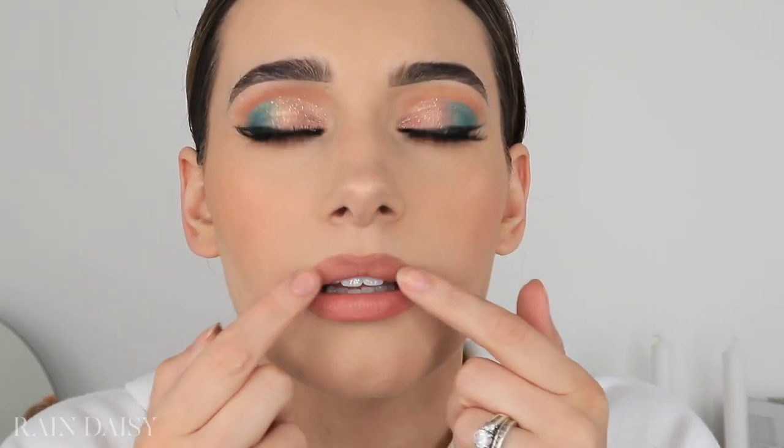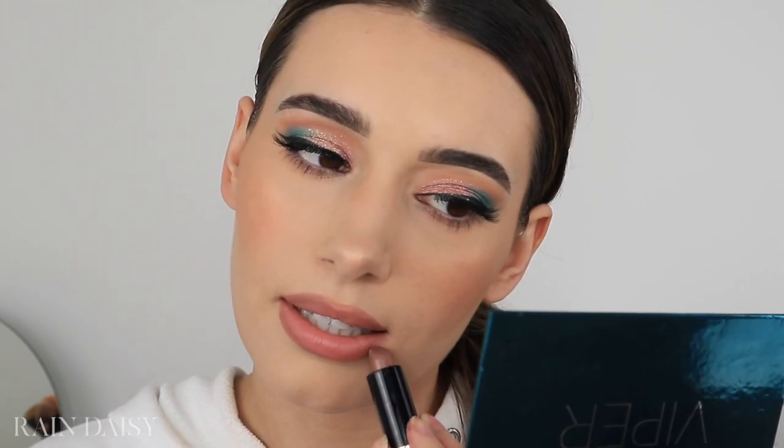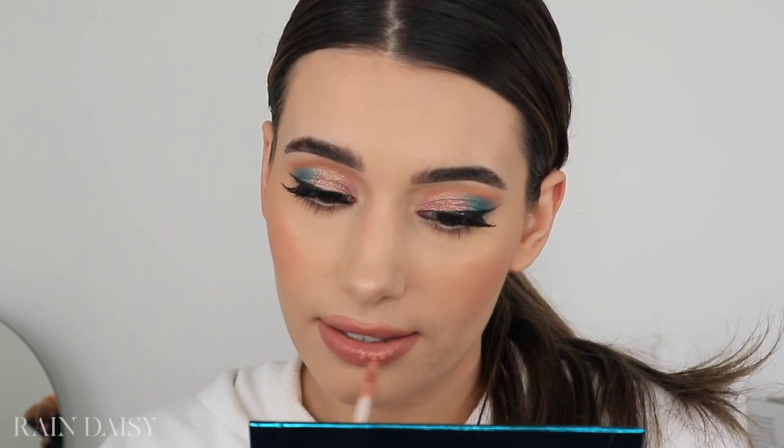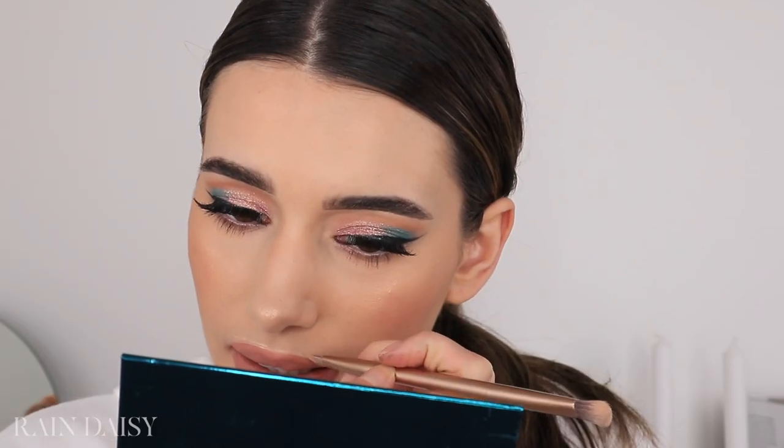Neither shade is quite right — looking at the picture it does look more like the first shade but more faded out, so I apply it the same way. Then I take Anastasia liquid lipstick in the shade Naked to try and lighten up my lips. Since my lips are majorly over-lined and I can't stand it, I clean them up with some concealer on a flat brush to bring them back down.